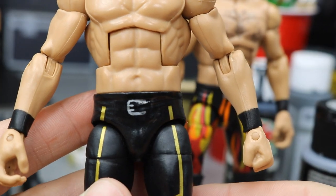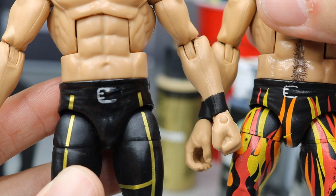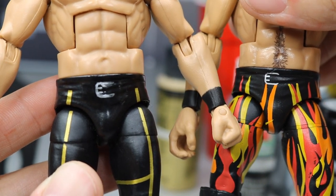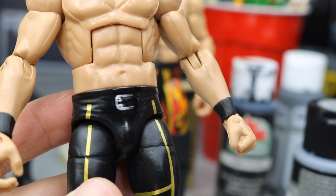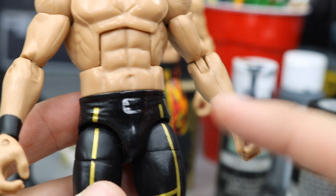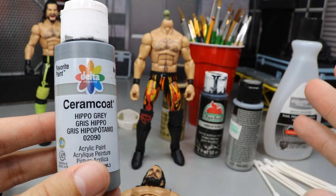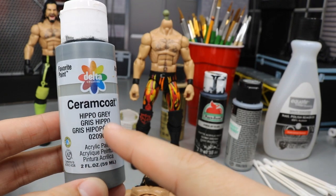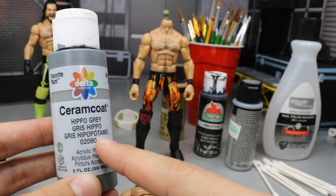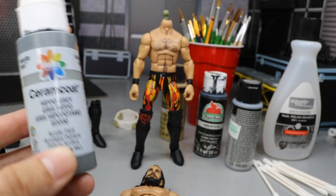Here's what the belt buckle looks like when finished. You can see if you compare it to the Elite 64, they're pretty similar - I think I like the Elite 64 a little bit more, but it's not a terrible effort at all. The belt buckle is done, and now we're moving on to painting the sides of the tights. For the sides of the tights and the knee pads, we'll be using Ceramcoat hippo gray - it's very accurate to Seth Rollins' attire.